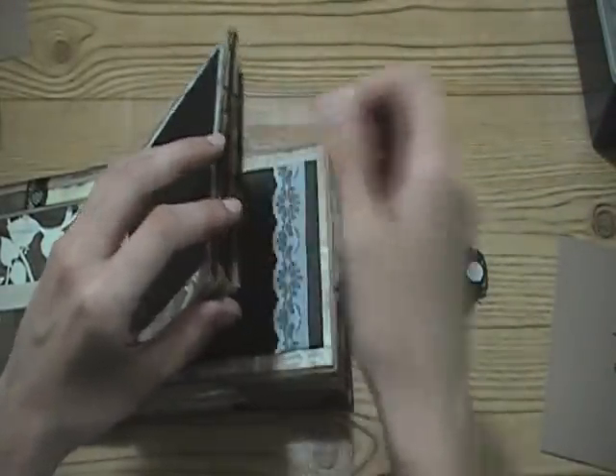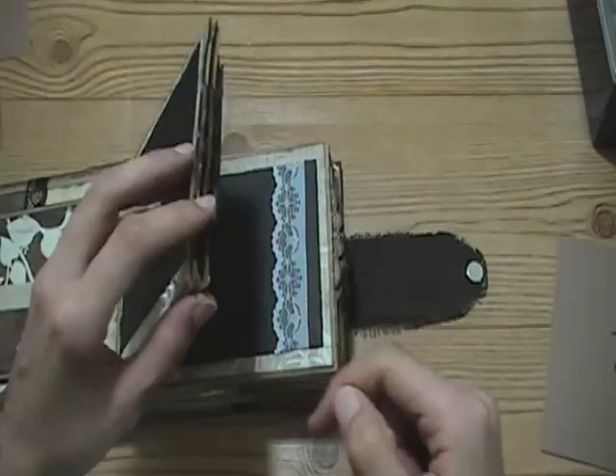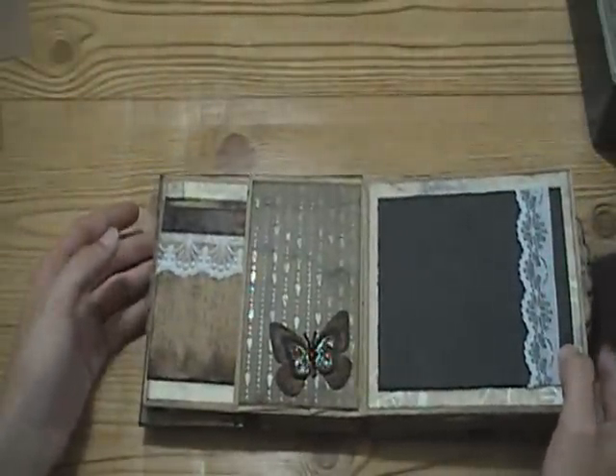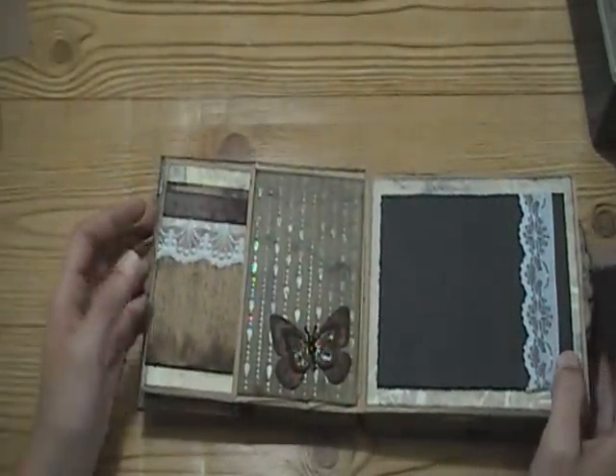There's a tutorial on - well, quite a few tutorials - I'll put all the video links down below. There are tutorials on pretty much everything I did in this album, except embellishing.